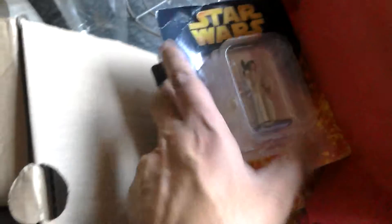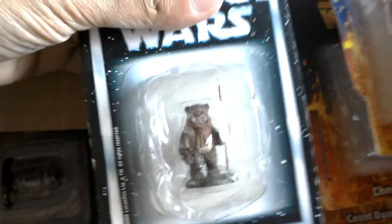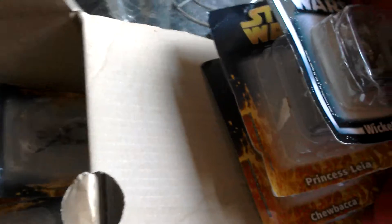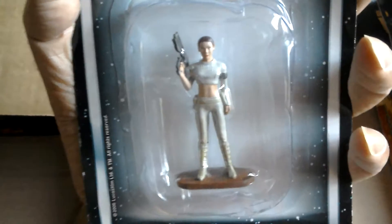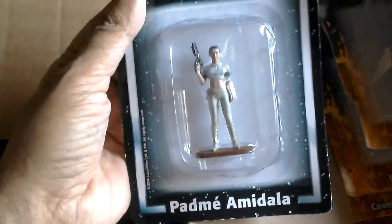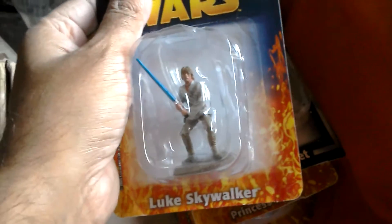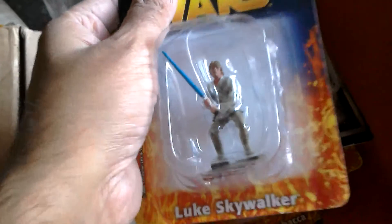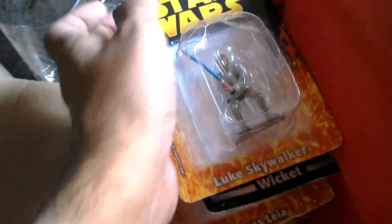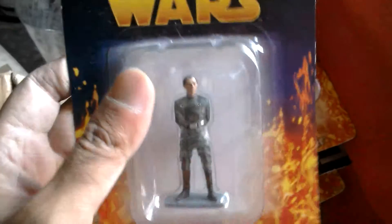Twelve is Wicket the Ewok, he looks pretty cool. Thirteen is Padme - that's Attack of the Clones style. I've lost count a bit there, but this should be fourteen - Luke Skywalker, he's got a lightsaber. So we're saying that's fourteen.